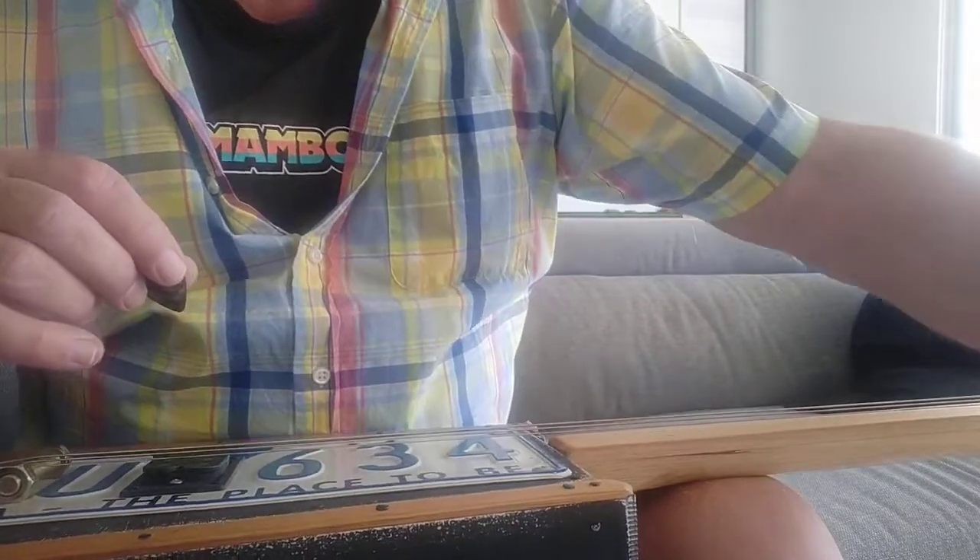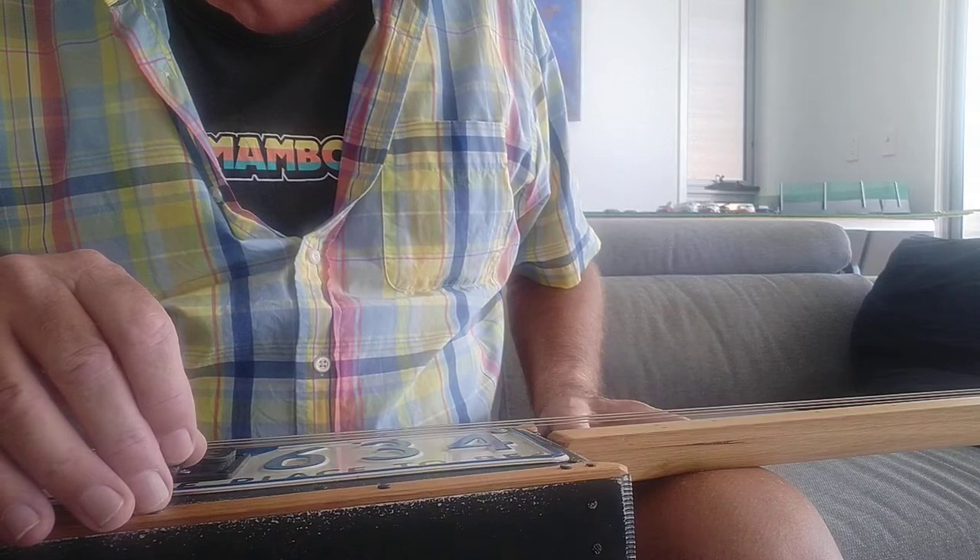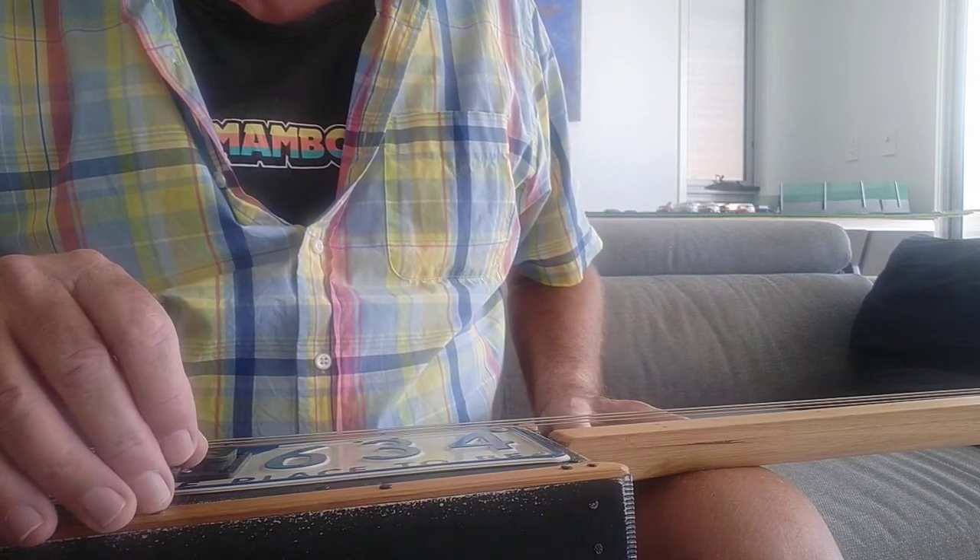Anyway, there you go. Pick one or two — or three or four — of those and go and have some fun with them. Okay, over and out for now.